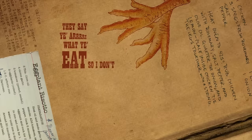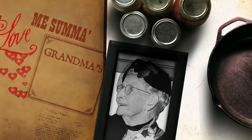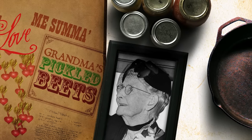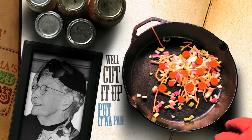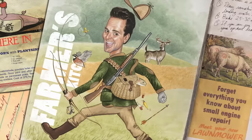They say you are what you eat, so I don't eat chicken feet, but a lovely sum of grandma's pickled beets. Well, cut it up, put it in the pan, throw it over your shoulder and see where it lands — right here in the farmer's kitchen.